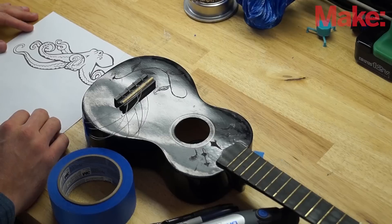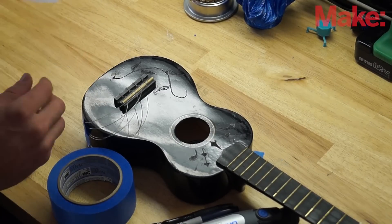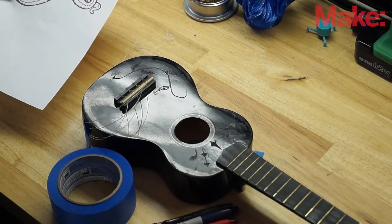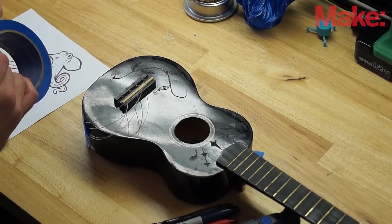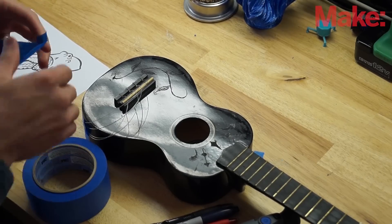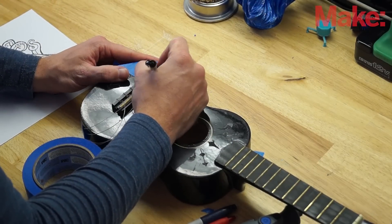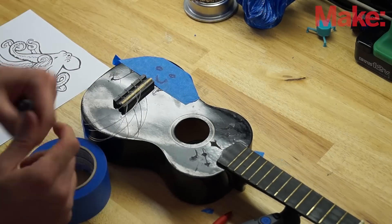You'll need a design that you want to engrave on something. For this I'm going to use a stencil of an octopus. The first thing we have to do is get the stencil onto the ukulele so we can use the Dremel tool to carve it out. There are a couple easy ways to do this. If you are a decent artist, you can take painter's tape, stick it on there, freehand it with a pen, sketch out what you want to do, then take the Dremel tool over that and peel the paint off when you're done.